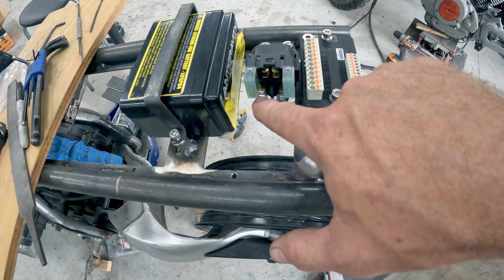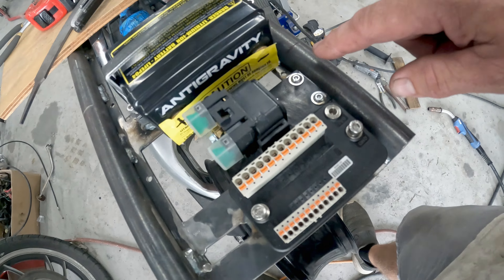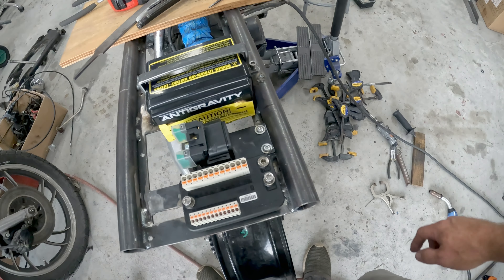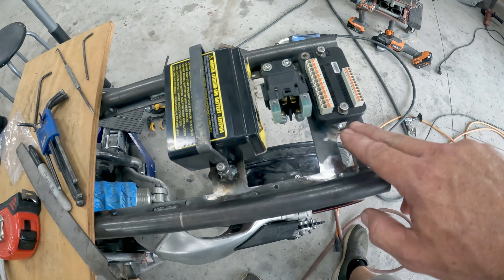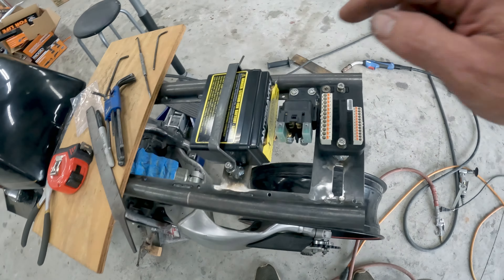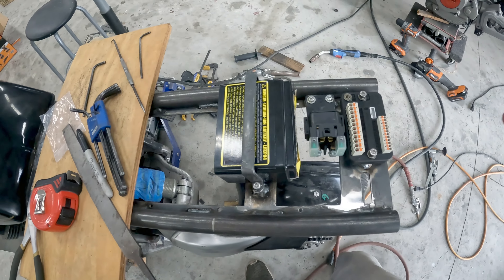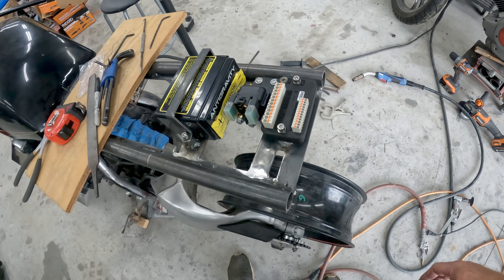On this terminal of the start solenoid I'll bend a piece of copper bar and tie it directly to the post right here. I just need to machine one more standoff to weld on here so I can put my ground strap onto the chassis right there. This leaves everything wide open so all the wires coming from the Moto Gadget unit, battery, and start solenoid can go that way. I'll get this done and then move on to putting the bottom aluminum tray in.